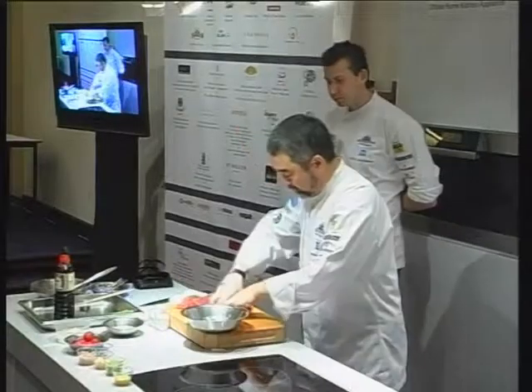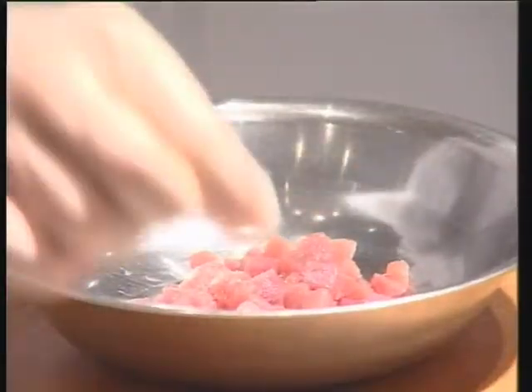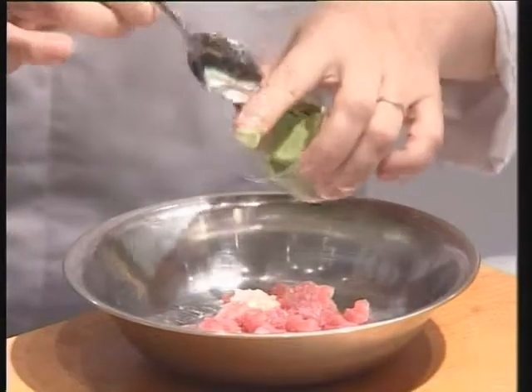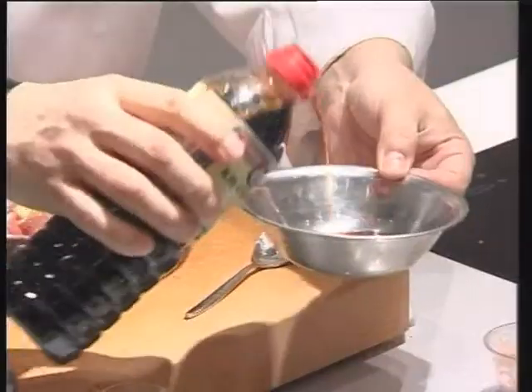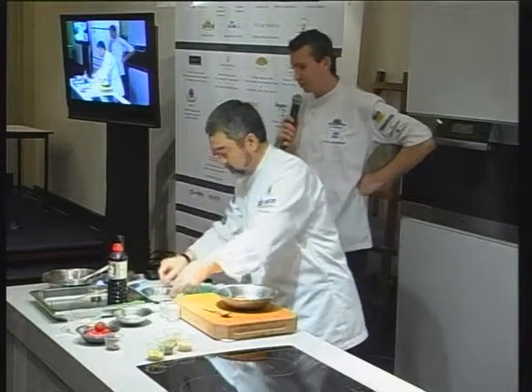Now chef will marinate. Seasoning with salt, pepper, shallots, the garlic — mashed garlic — the wasabi, the ginger, and soy sauce. In French also, I use a key condiment. Olive oil is also good. Lemon juice. This will be the sauce for the dish.